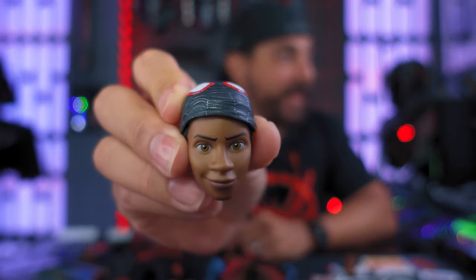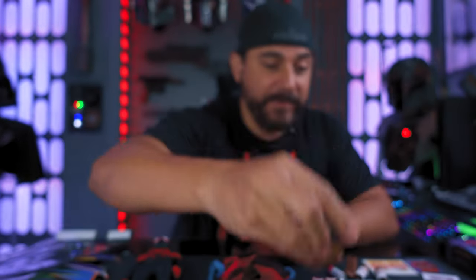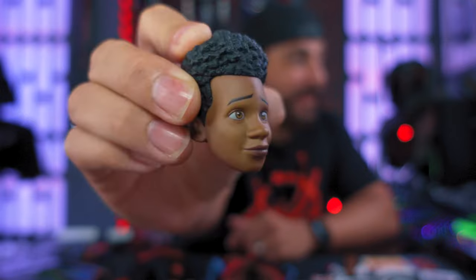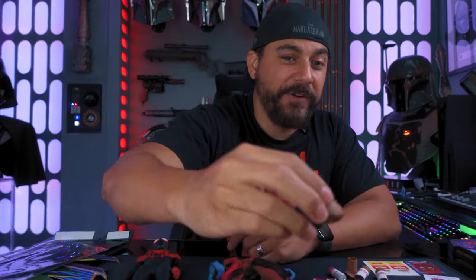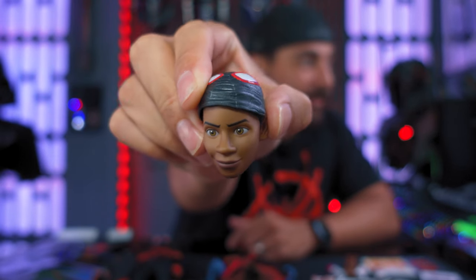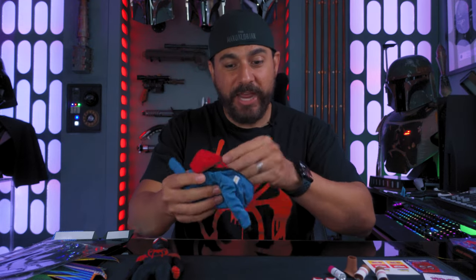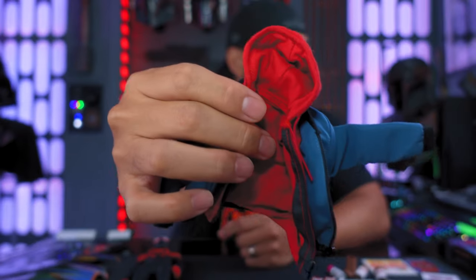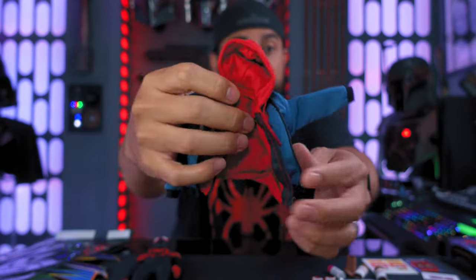Another cool feature — you get optional heads, and the portraits look outstanding. They look just like the character from the movie. You've got the more innocent version and then a more confident Miles Morales now that he's got his abilities. I really love the jacket and the hoodie that you can put on him, which is the way I'm going to be displaying him, and it's poseable.